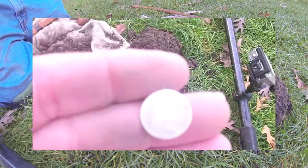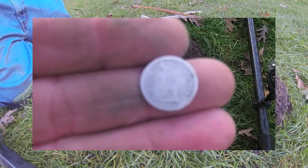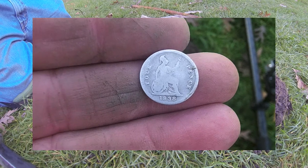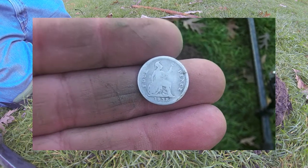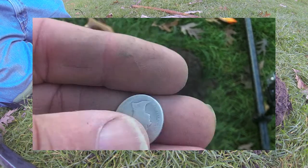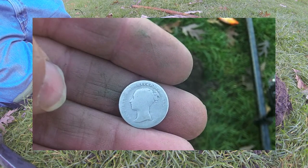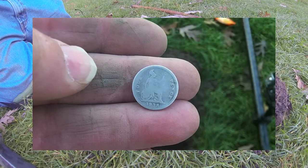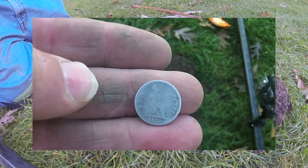Holy crap guys, you ain't gonna believe this. Let me hope that focuses in — look at the date on this. That's an 1838, and it's a four pence, so I'm assuming it's a British coin — 1838 four pence. Isn't that a sweet looking coin? I thought I had a seeded coin there for a minute — this might even be better than seeded. 1838 four pence — yee-haw, isn't that sweet!